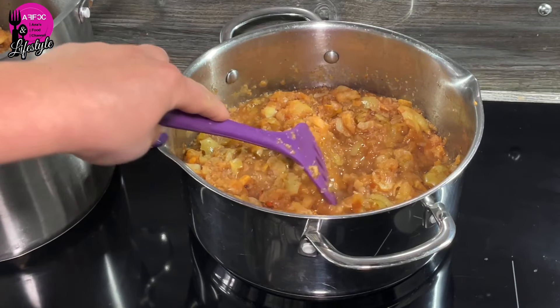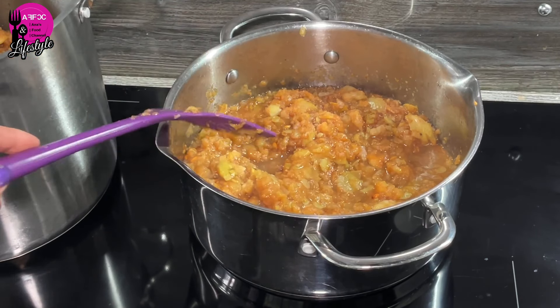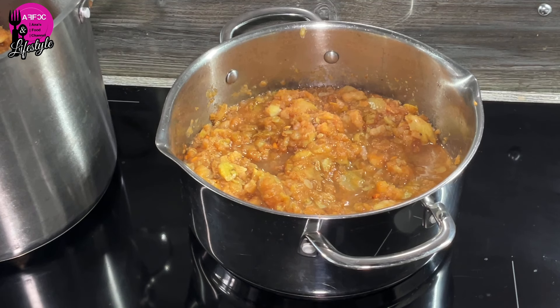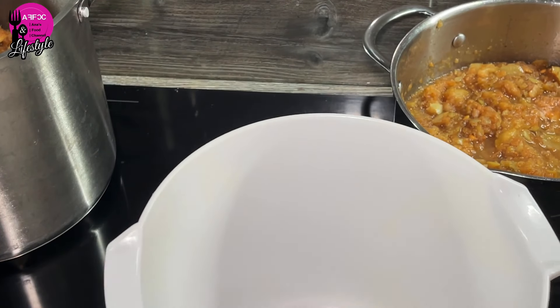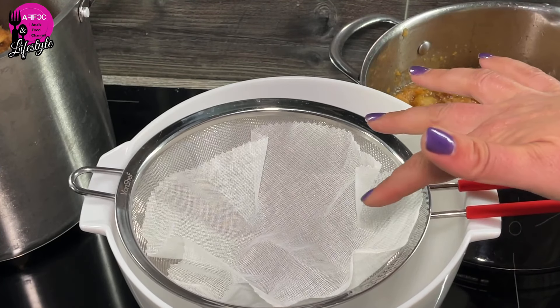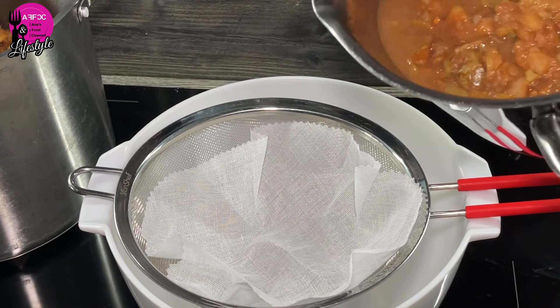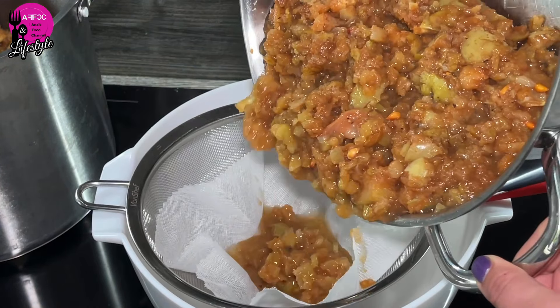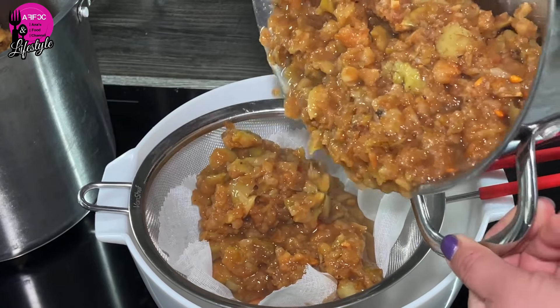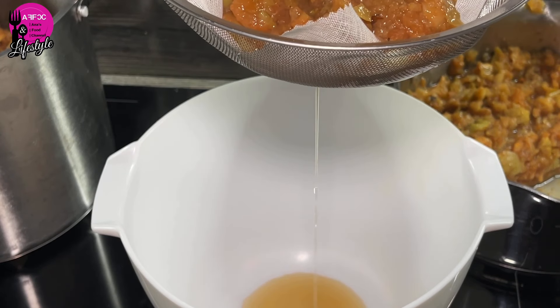Here we are — it's now finished. You can see the apples are all cooked down and the liquid has become somewhat gelatinous, which is exactly what we're looking for. Next, this is going to be slightly time-consuming so I'm leaving it overnight. We're going to use a sieve with a muslin cloth inside to make the filter a little finer. We'll pour the apple mixture in — it's a little bit messy — and the idea is you're going to let it dribble through slowly.